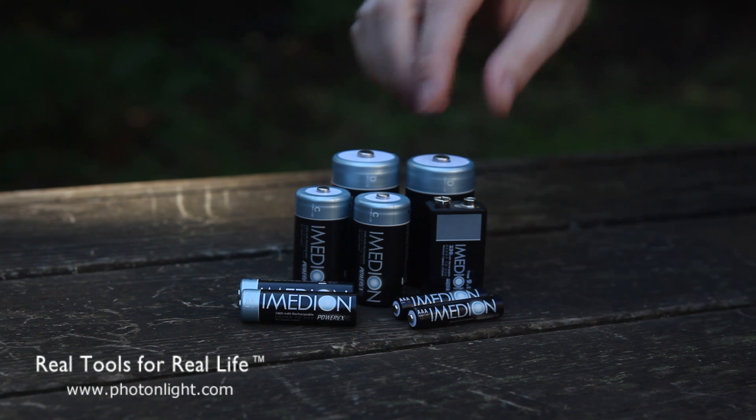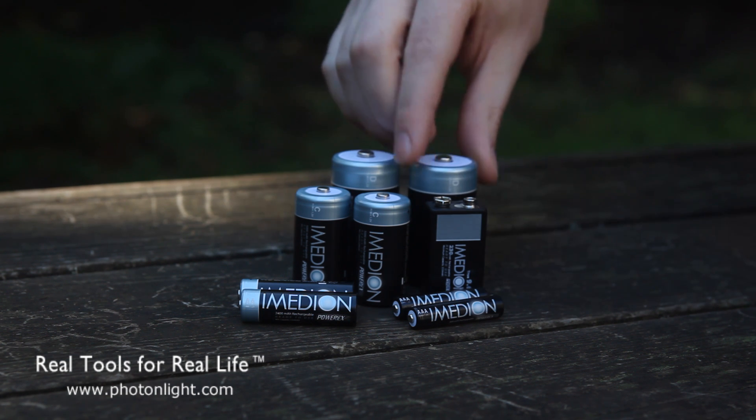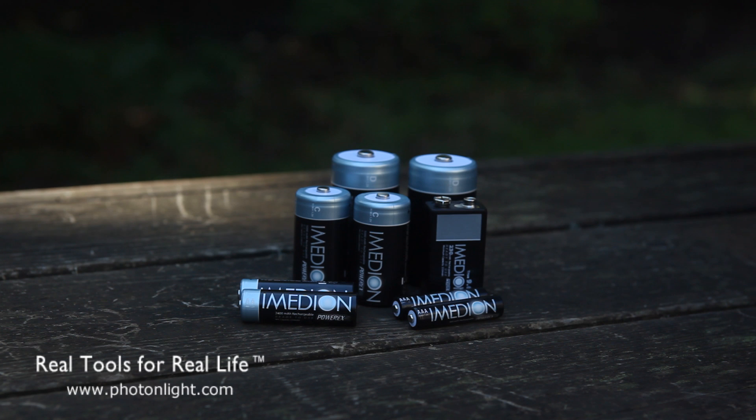Now, the cool thing about the Imedion line of batteries is that they have an ultra-low self-discharge, which means that they do not lose their capacity as quickly as regular rechargeable batteries. Typical self-discharge for a regular nickel metal hydride rechargeable battery is about 5-10% the first 24 hours after you take it off the charger.